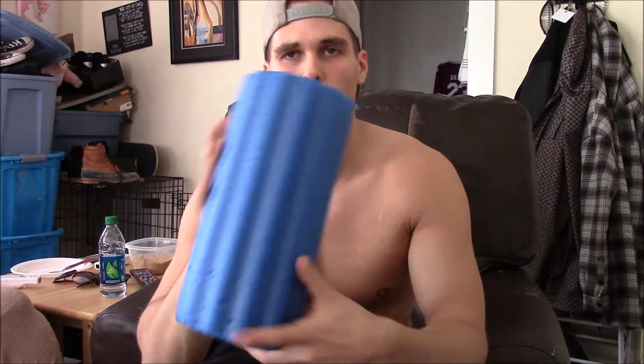First and foremost, I carry this little foam roller - rumble roller thing - it was five bucks. It's nice to use when you're at home or when you're at a gym that doesn't have a foam roller. So that's good to have just in case.